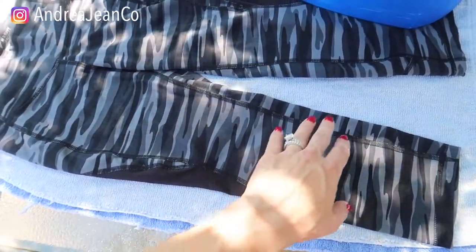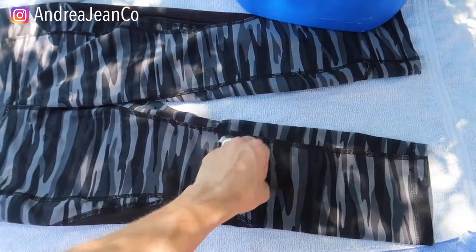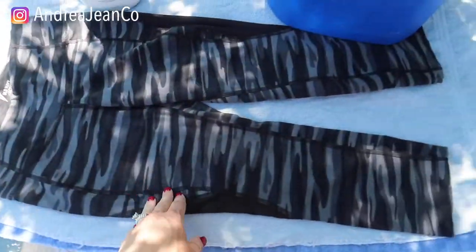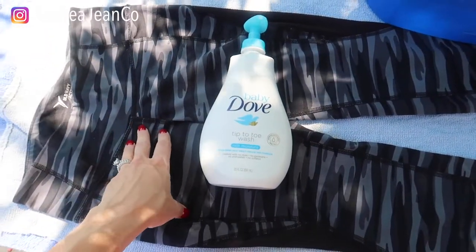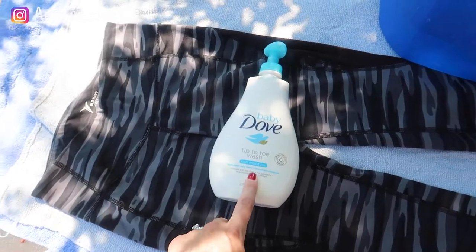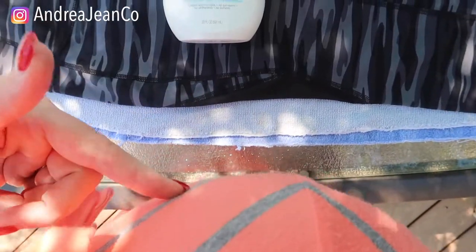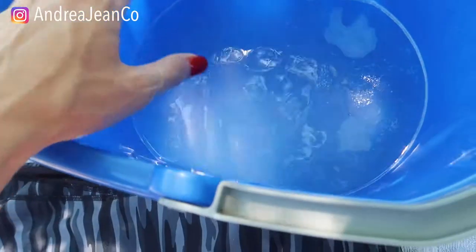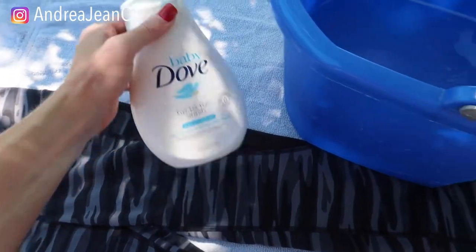The problem with my washing machine is it can hold a ton of clothes. However, when you go to dry them, if we do not put it on hot heat, we have to run two cycles in our dryer, which results in things shrinking. So get your two towels and your item of clothing that you need to unshrink. You're going to want some baby shampoo — we have this laying around, I've got three kids, one on the way. This is going to help relax the fibers. I have a warm bucket of water and I put about two tablespoons of this Dove tip-to-toe wash.